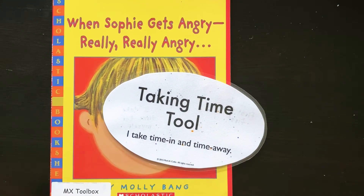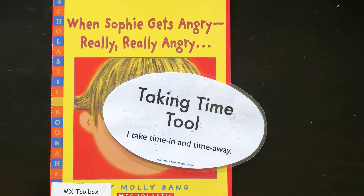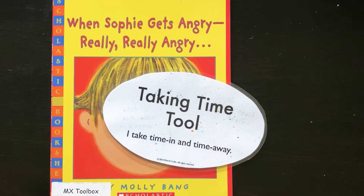There are two different types of taking time. You could time in and you could time away. Time in means taking some time to check in, to see what we need or what we're feeling. It's an opportunity to think things through and cool down.